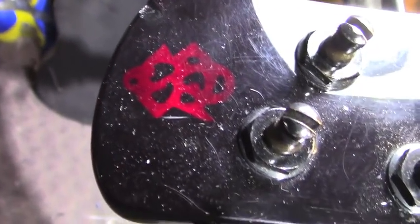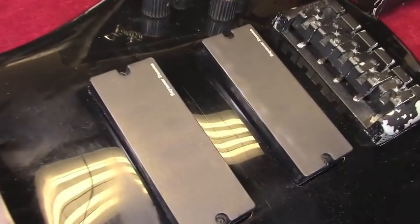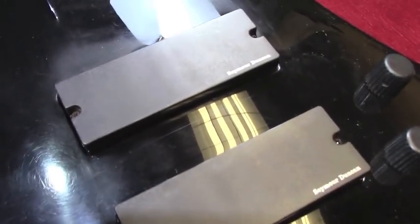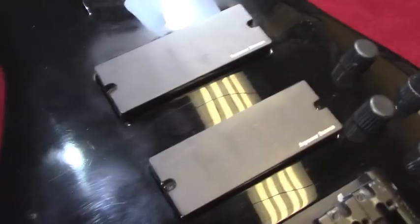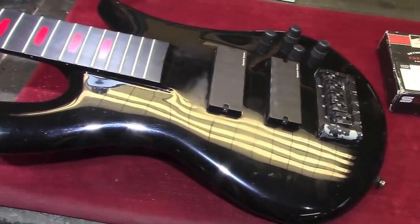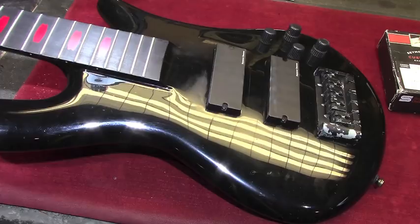Which you typically will not see anywhere else except for on Alex's basses. Right now this bass has Seymour Duncan pickups in it. It does have Seymour Duncan bass pickups, and Alex likes these. But we're going to put in his signature model Seymour Duncans — the Hammer Smashed Bass pickups. Those were made in the Seymour Duncan custom shop. You can purchase a set for yourself through the Seymour Duncan website. They retail for $349 for a set.